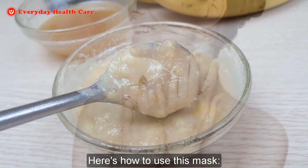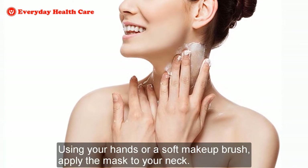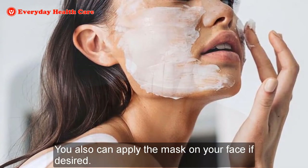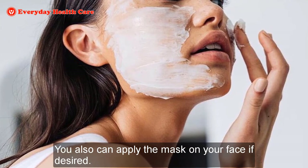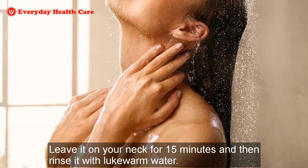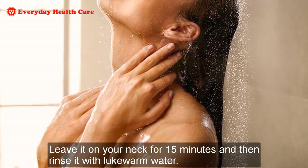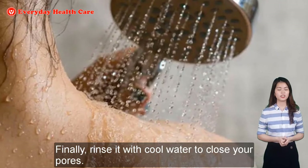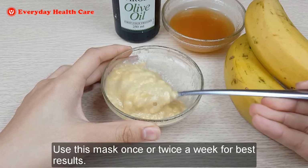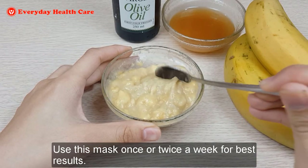Here's how to use this mask. Using your hands or a soft makeup brush, apply the mask to your neck. You can also apply the mask on your face if desired. Leave it on your neck for 15 minutes and then rinse with lukewarm water. Finally, rinse with cool water to close your pores. Use this mask once or twice a week for best results.